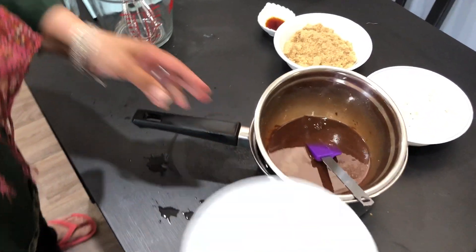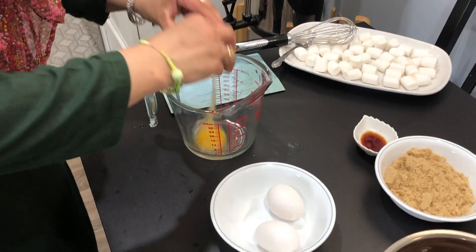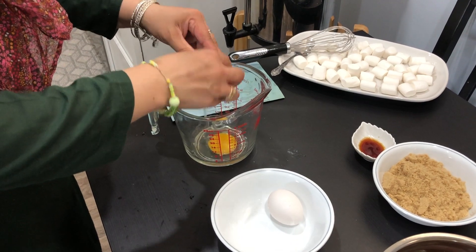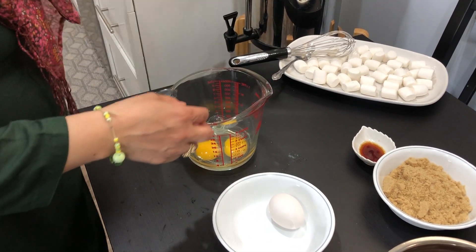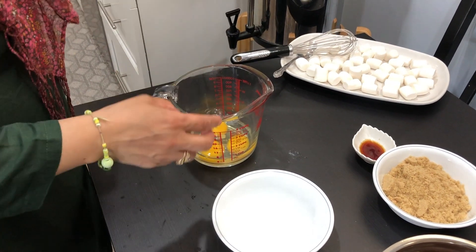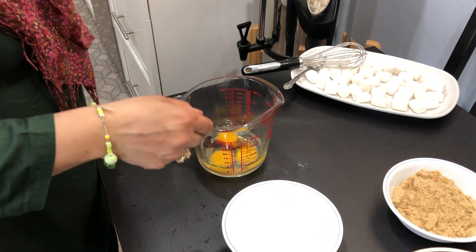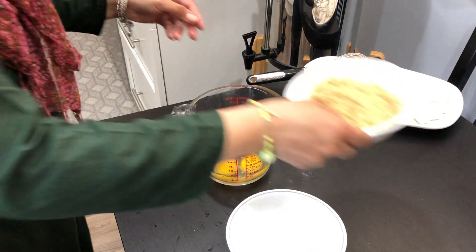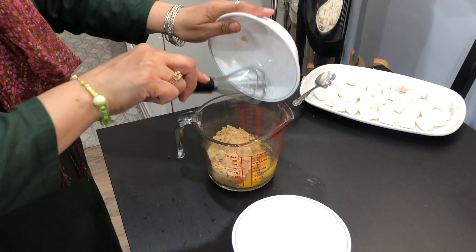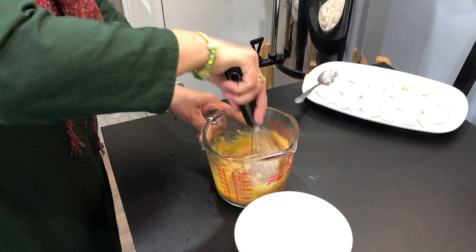Next step: put the chocolate mixture aside and start with the eggs, one at a time. Add one teaspoon of vanilla extract and one and a half cups of brown sugar — you can use white sugar as well. Mix it all together.